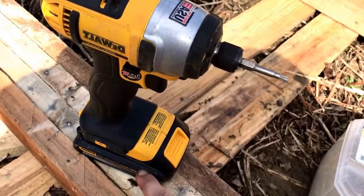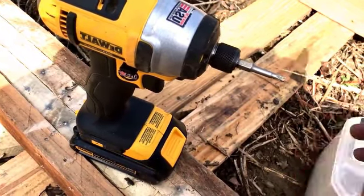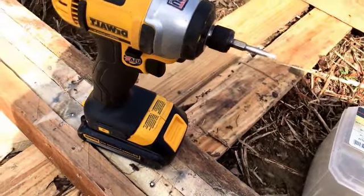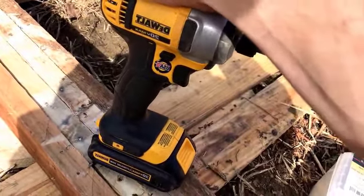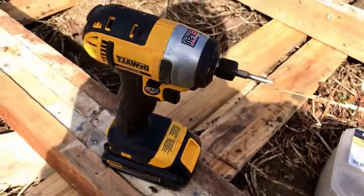The kit comes with a 1.5 amp hour battery, but this is the 1.3 amp hour I got from a drill set. I've got a bunch of batteries now. I love DeWalt — I've been using them pretty steadily and I don't think I'll ever switch back from the 20 volt max line until it discontinues.